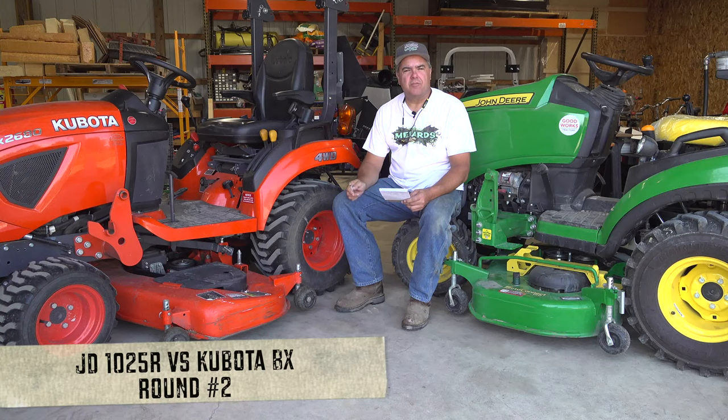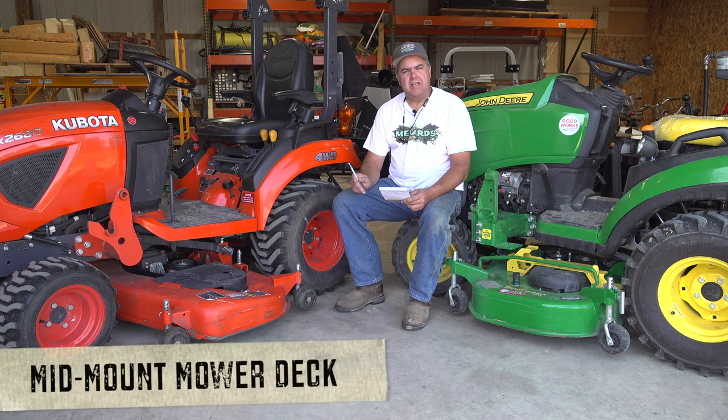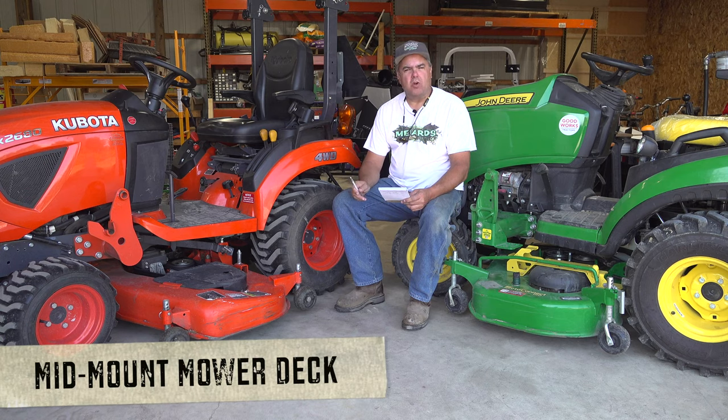Welcome to round two of our Kubota BX versus Deere 1025R review. Today we're going to take a look at the mid-mount mower deck on each unit.